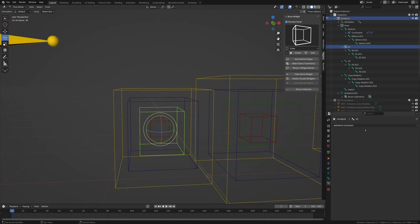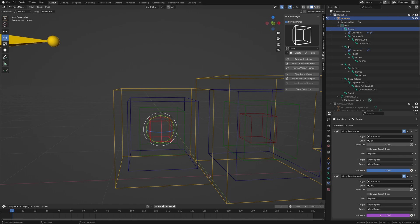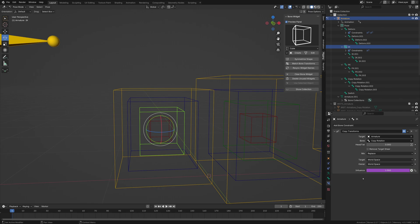That's all set up. For the IK bone, we're going to do a copy transform pointing to the armature and select the copy rotation bone. Then we're going to grab the driver from the deform bone and place it on the IK bone, making it one minus — because when you're using the IK controller, you don't need it copying the rotation; you want to control it.